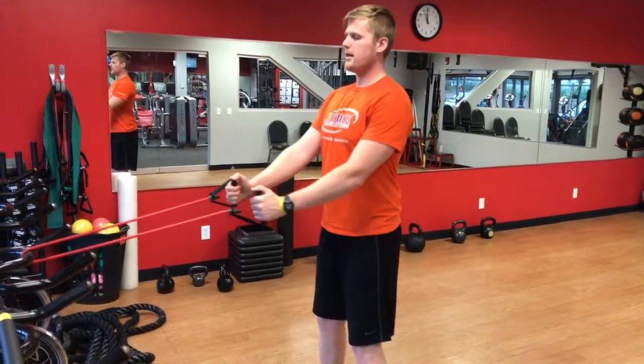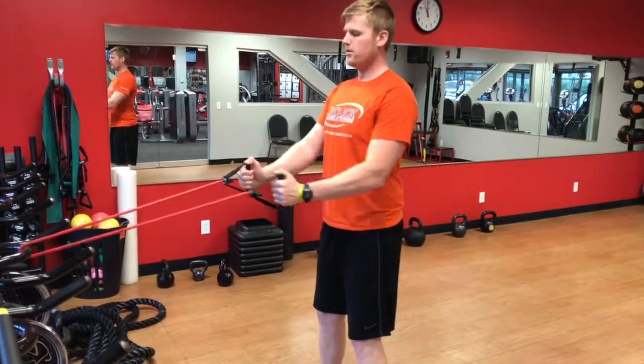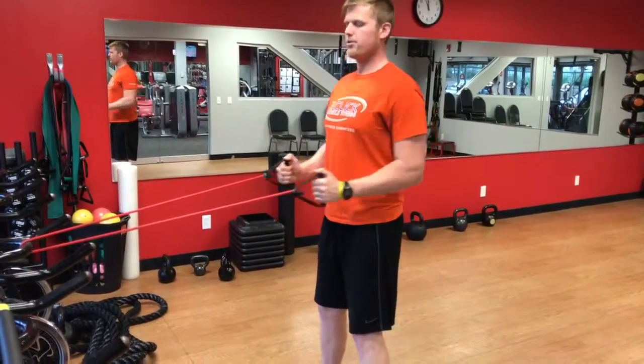Really keeping that belly button nice and tight so we're not swaying as we pull those hands in. Keeping controlled with a big pinch of those shoulder blades.